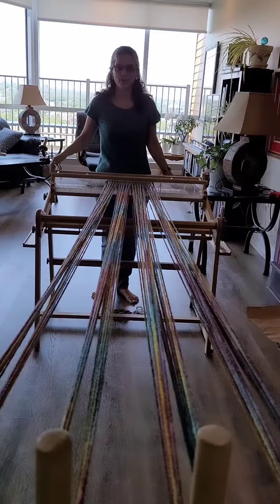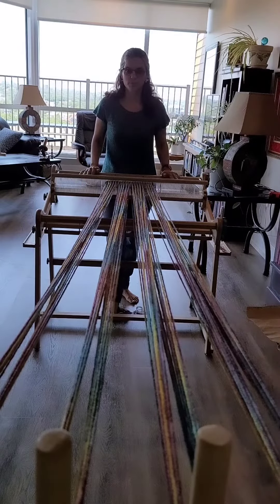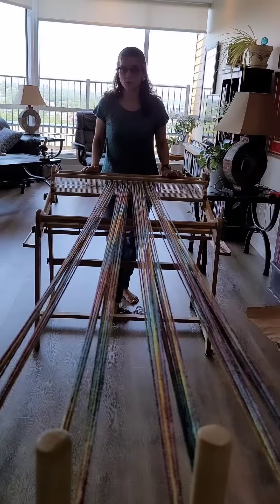Hi, it's the Rogue Weaver here and I'm just going to wind up a warp here. If you've been following me on social media, you'll know that I've been working on some twill projects. I've warped this up. It's beautiful wool by McCausland — it's maritime-grown wool, really lovely stuff, hand-dyed by Fleece Artists.